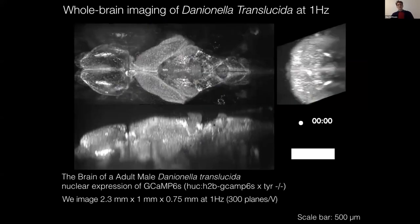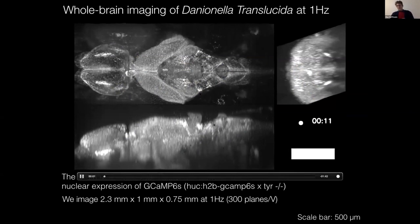With this technique at hand, we can proceed to image Danionella translucida's brain. Indeed, we can now capture a volume at approximately one hertz — three planes per second. With this tool, we can start to map whole sensory pathways at one hertz, for example during audio stimulation.